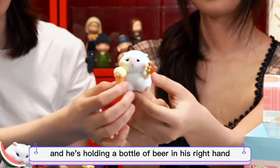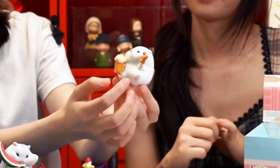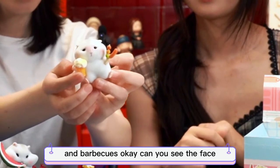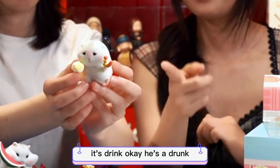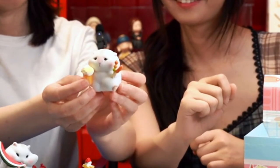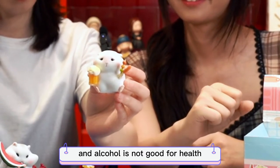He's holding a bottle of beer in his right hand and barbecuing. Can you see his face? He's drunk — he got drunk. Too much beer! Alcohol is not good for health.